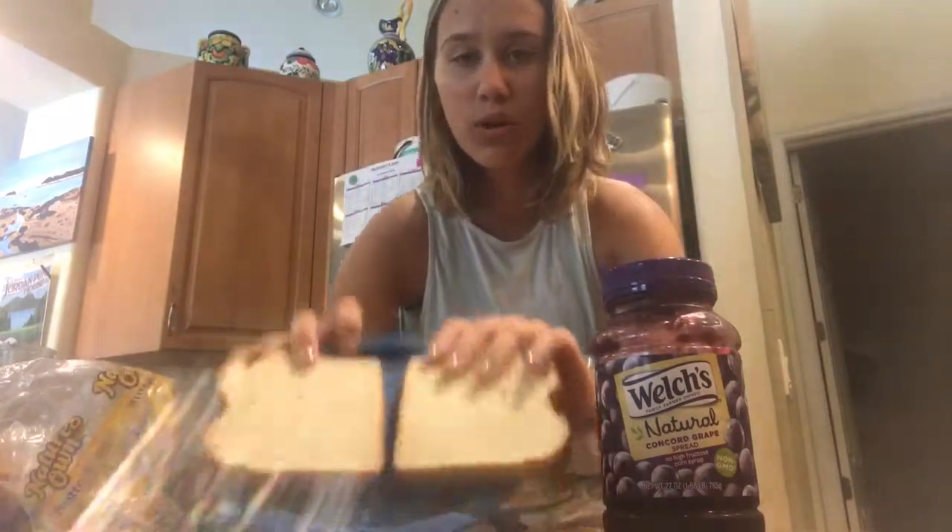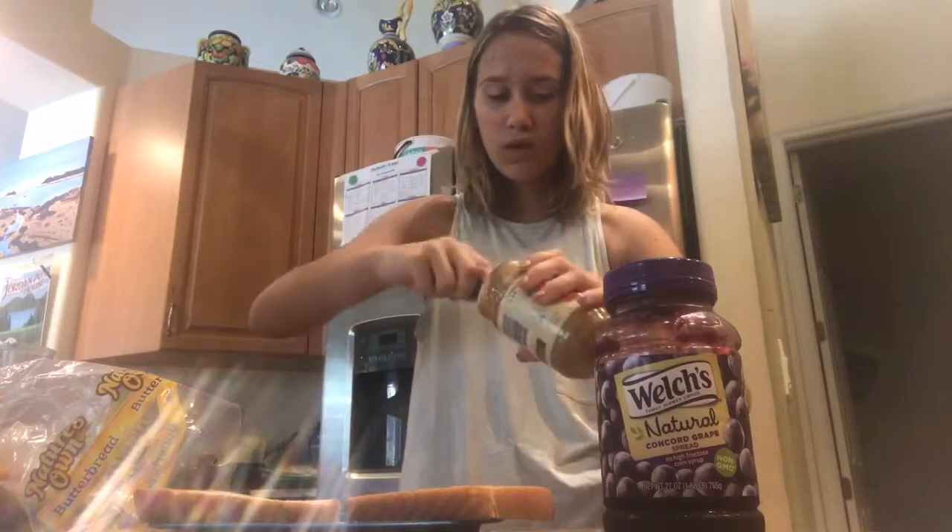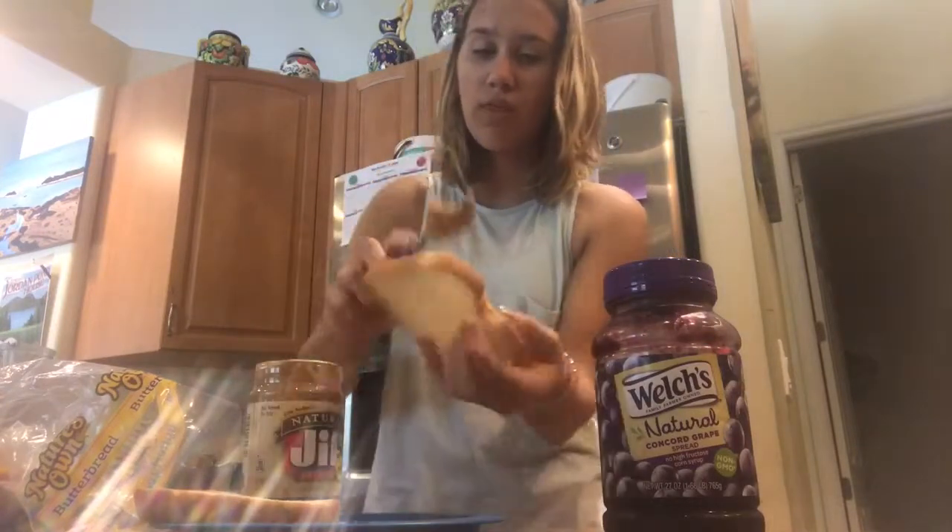So first things first, you open the bread. Show that nice, beautiful bread. Okay. Peanut butter — got to schlob that thing on there.